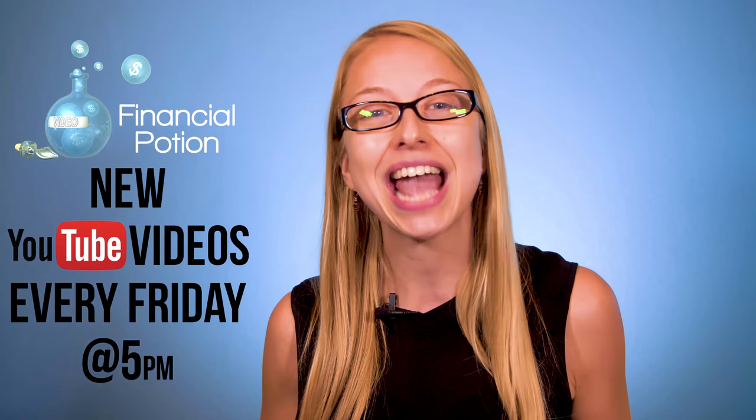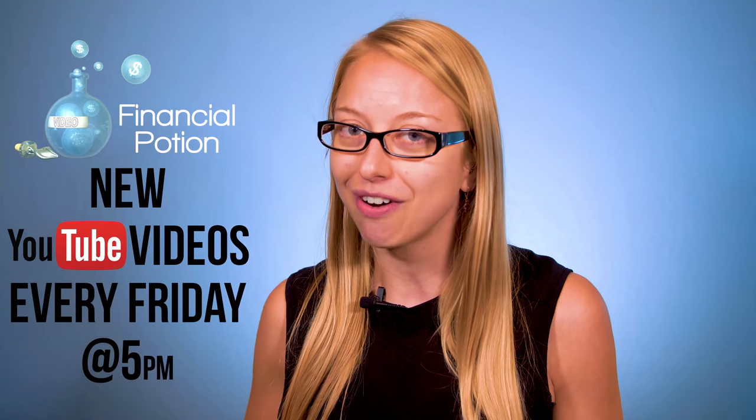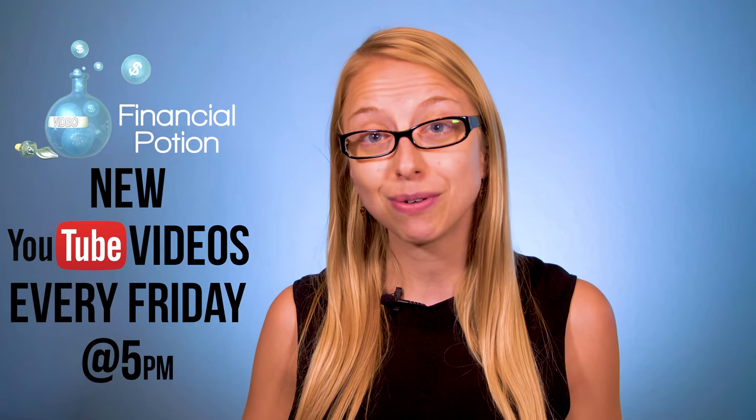Every Friday at 5 p.m. Arizona time we're here to empower you to do video on your own and to educate you more about video marketing. To never miss out on a video, please subscribe to our channel and click on the bell to get notified when a new video is uploaded. Also click above to connect with us on Patreon for more training opportunities.